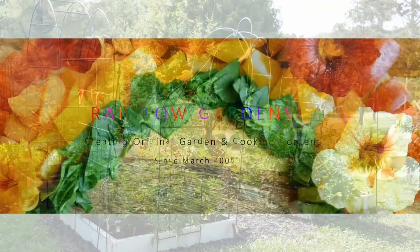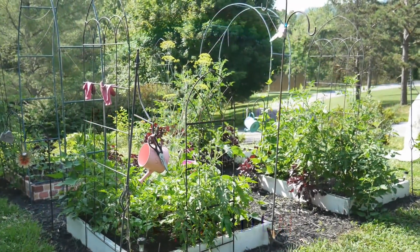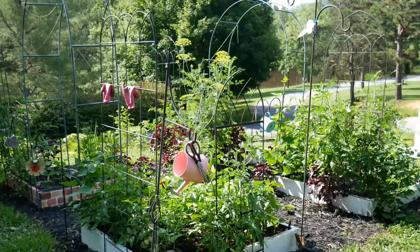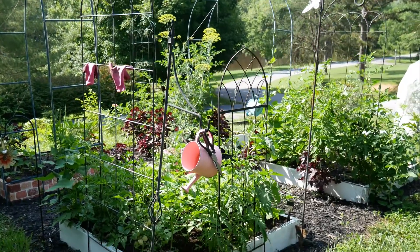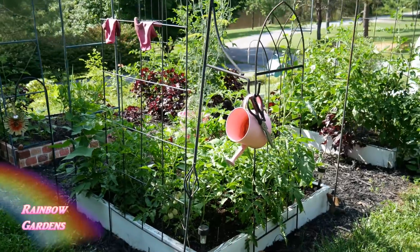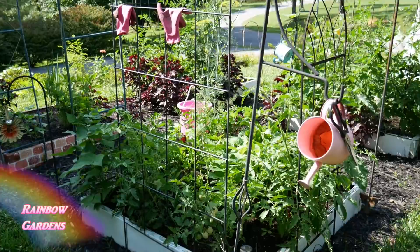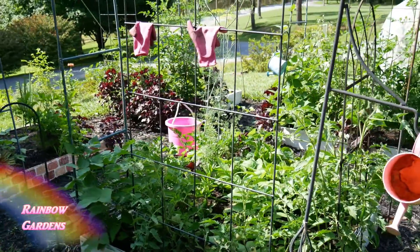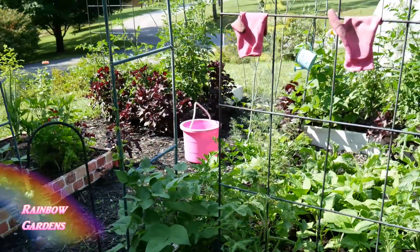It is June 30th, about 10 a.m. and 72 degrees Fahrenheit. I'm in zone 6b and it has been a very hot weekend, so I actually had to pull my water hose up to the square foot garden yesterday and water it because we haven't had much rain and we're not having rain today either, so I watered everything real well at the base of my plants.